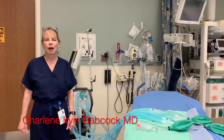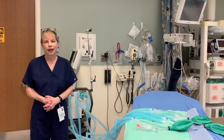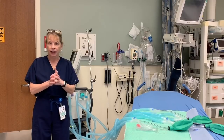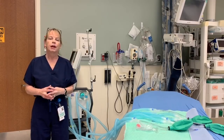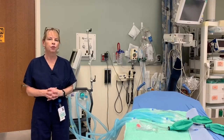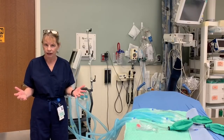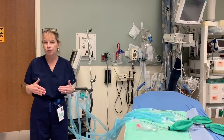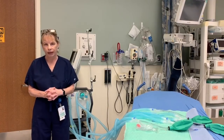Hi, my name is Dr. Charlene Irvin Babcock and I'm a practicing emergency medicine physician in Detroit, Michigan. On this YouTube, I'd like to show you how to modify one ventilator to ventilate two or four patients simultaneously. Because of the COVID-19 pandemic, many healthcare providers are struggling with a situation where they may have more than one patient needing ventilation and not enough ventilators to go around.